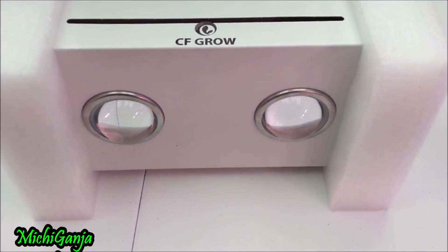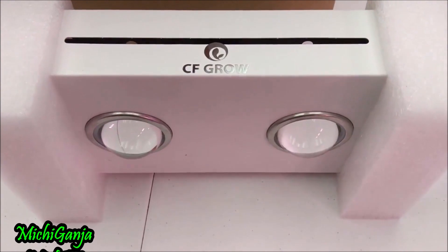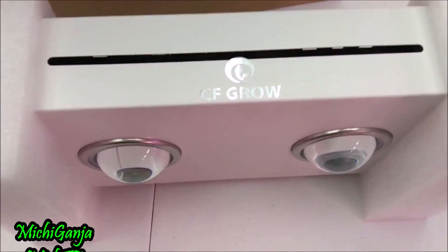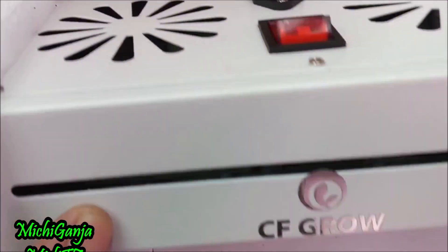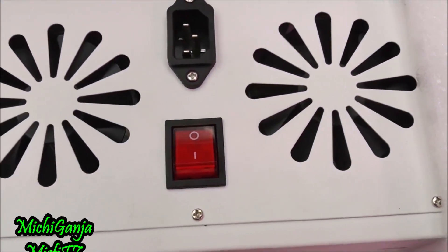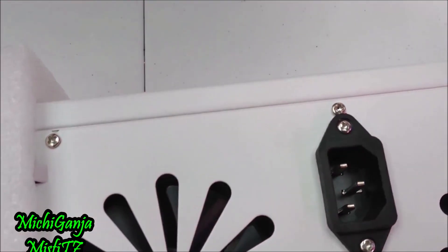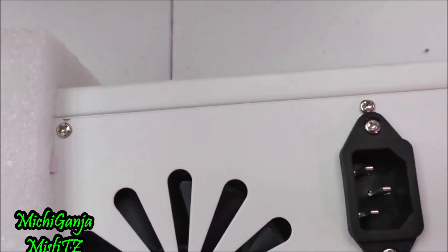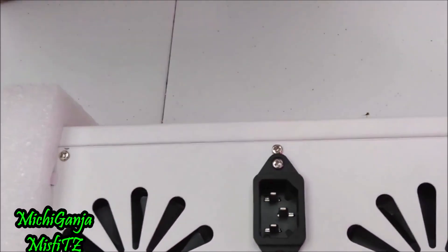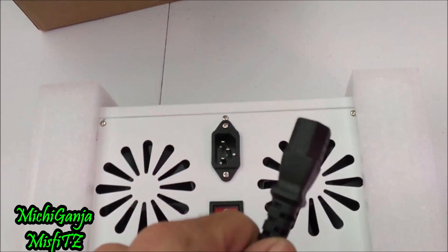It is a full-spectrum light. It's got two big COBs on it. There are two fans on the top — one right there, one right there. Power switch and a power cord. It comes with a five-foot power cord.